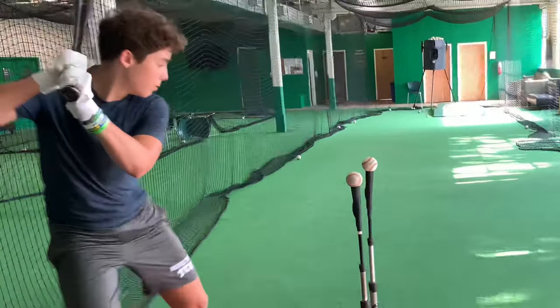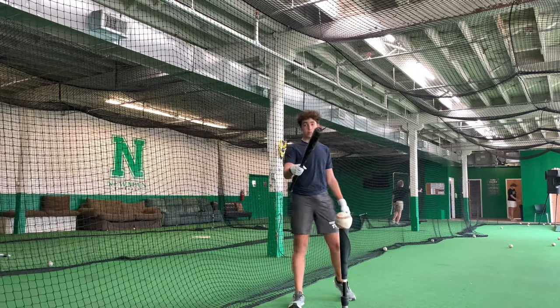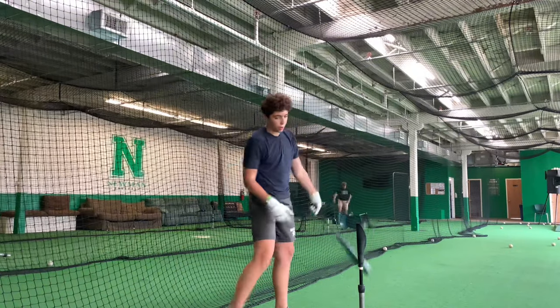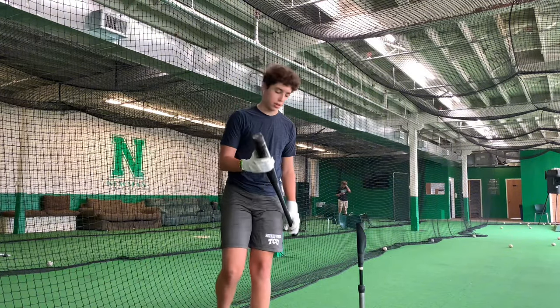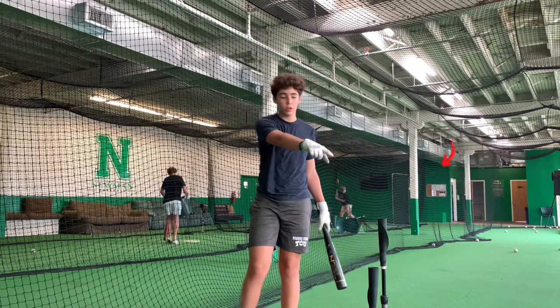Now, next — does your swing look like this? For this drill, you see I'm dropping my hands and swinging up, which means I'm going to pop up the ball instead of hitting a line drive, which is more likely to be a hit. To correct this, we set up two tees, one taller than the other.